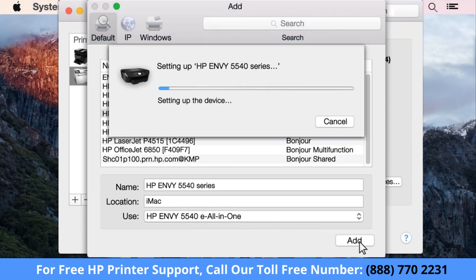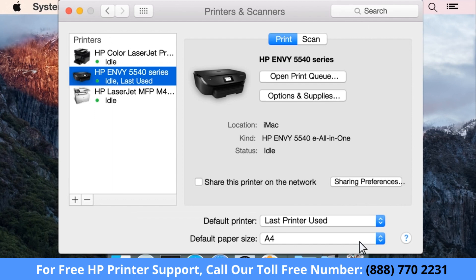Click Add to add your printer to the list. Your printer is now using the HP driver and ready for regular use.